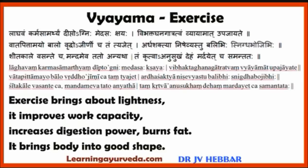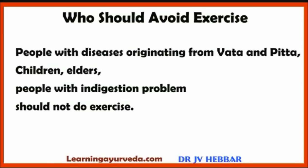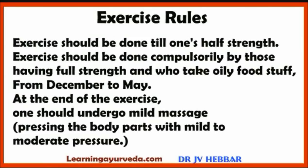Next, Vyayama or Exercise. Exercise brings about lightness, improves work capacity, increases digestion power and burns fat. It brings the body into good shape. People with diseases originating from Vata and Pitta, children, elders and people with indigestion should not do exercise. Exercise should be done till one's half strength, and should be done by those with full strength who take oily food, from December to May. At the end of exercise, one should undergo mild massage, pressing body parts with mild to moderate pressure.